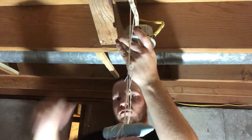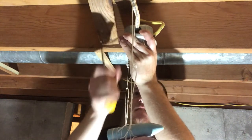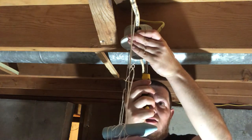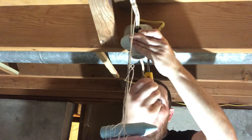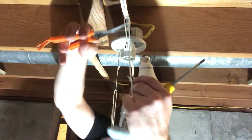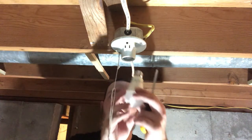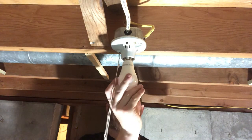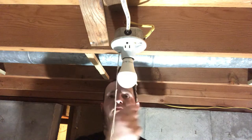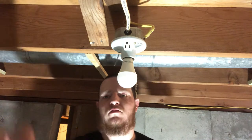Then I lift the fixture back up, rotate it, and tighten the screws again to hold it in there. Since I did not like the chalk hanging there I removed that, and we wanted a lot brighter bulb so I used an LED instead of the old incandescent that was in there. Then I pulled the string off because we didn't need it anymore.